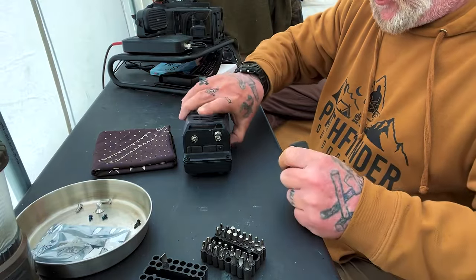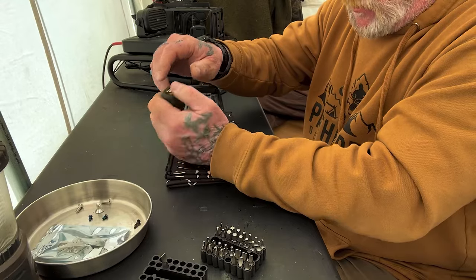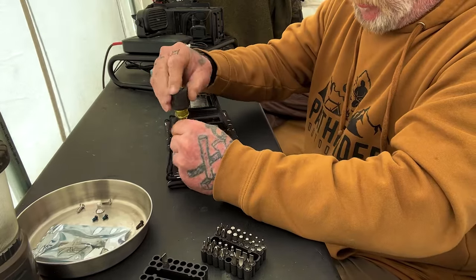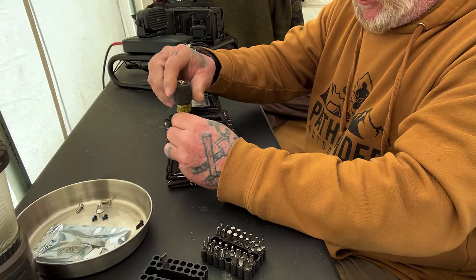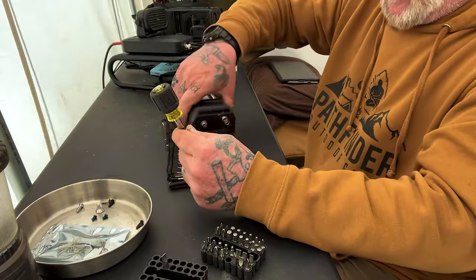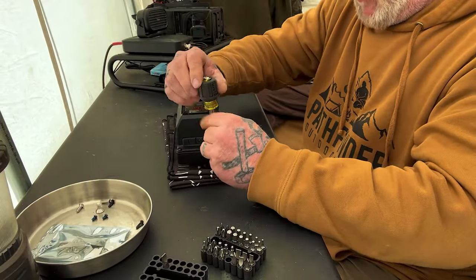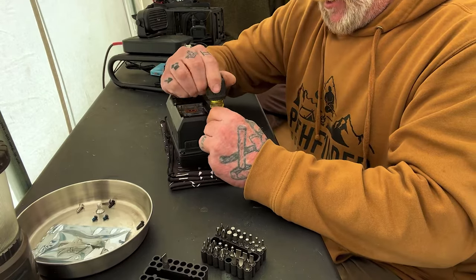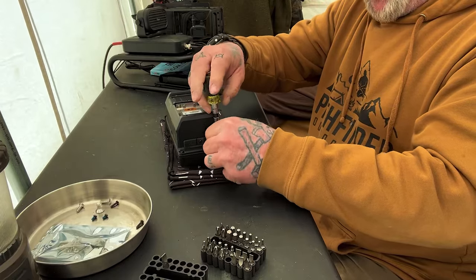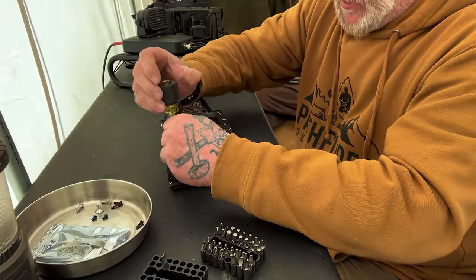Now as I'm taking these front screws out, I'm going to go ahead and put a pad down here on this hard table just to kind of protect this thing. I think there's a little bit of Loctite on these screws — when you first put that screwdriver in there, you've really got to bear down on it a little bit to get it to come loose. Once you get these four out, that face is going to be loose, and there's a couple ribbon cables in there that you don't want to rip out, so you've got to be careful separating that face.